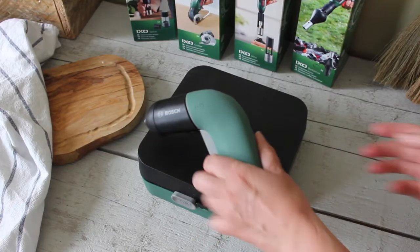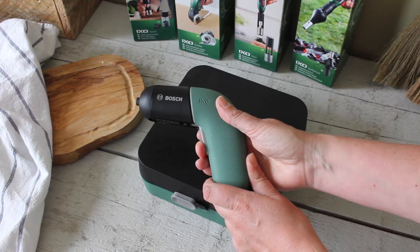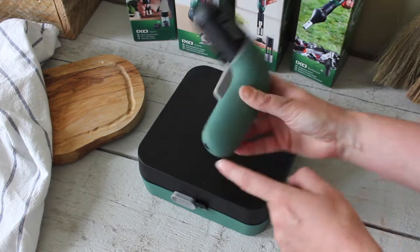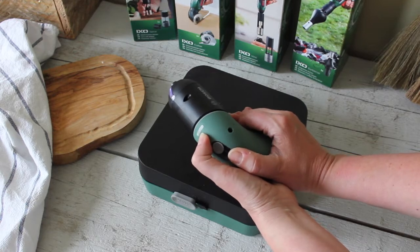I absolutely love it. It's very small, it's so light, and it has some really cool features. Let me show you. As you can see, it not only looks great, but it has speed control — if I push it in a bit further, it goes faster. What I love as well, it has a USB charger, which I think is absolutely amazing. It's got a little light so you can see what you're doing, and the buttons here show you if it needs to be charged.